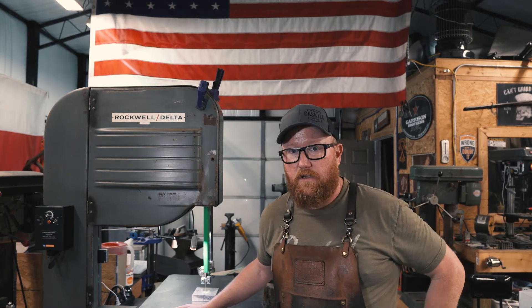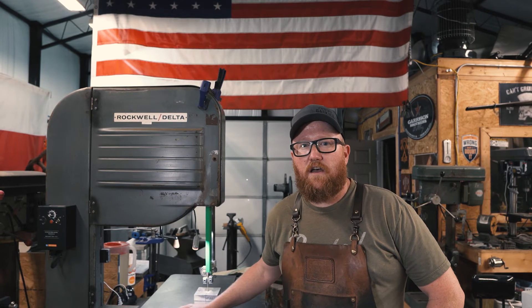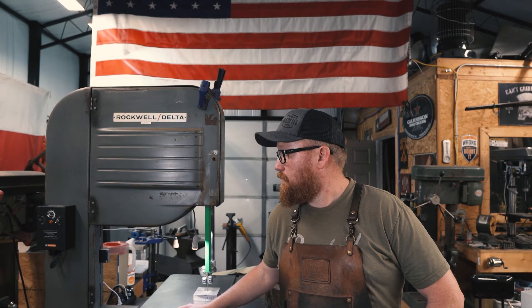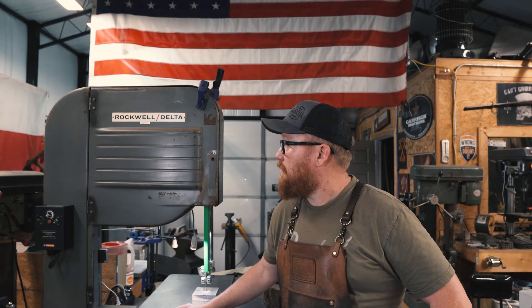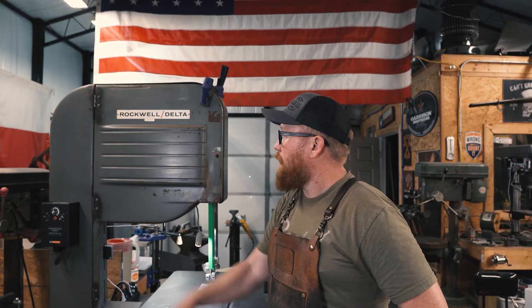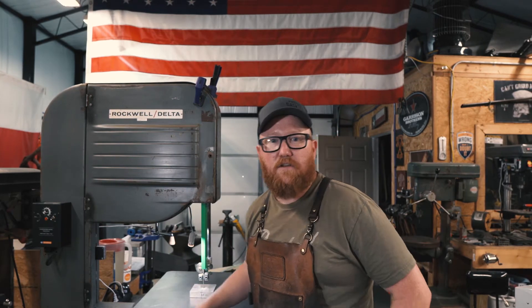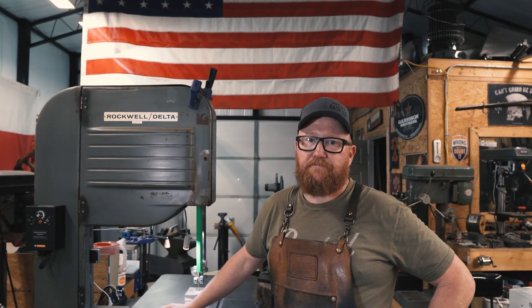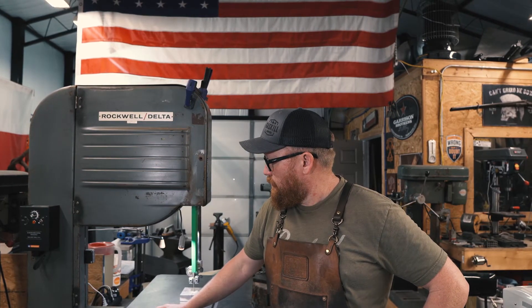That was out of my budget at the time, so I started looking on Facebook Marketplace and found this guy just down the road. Decided to go take a look at it. It was old — there's a date here, 1963, from Lubbock ISD — and it has all the Lubbock ISD inventory tags and stuff on it, which is kind of neat. It was evidently in one of their wood shops. When I saw it and saw the size of it, I pretty much knew it was coming home with me.